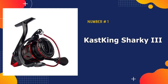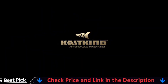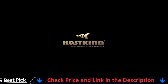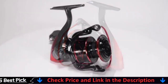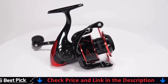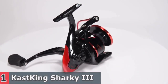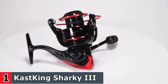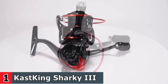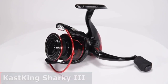Our number one pick is the KastKing Sharky 3 Fishing Reel. Sharky 3 Spinning Reels are sealed with a unique water-resistant protection design for the spool, body, and rotor — the KastKing Intrusion Shield System. The brand new design KastKing Sharky 3 Spinning Reels are built tough to land trophy fish in all fishing conditions. Sharky 3 are superb lightweight fishing reels built with a high-percentage fiber-reinforced graphite body and rotor, making it a versatile warrior that can handle any monster from river to ocean.